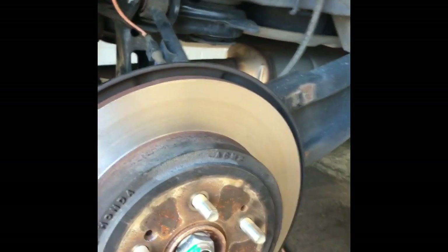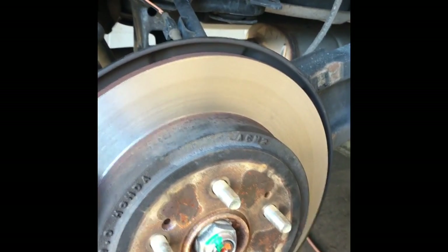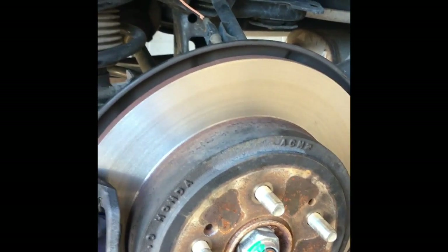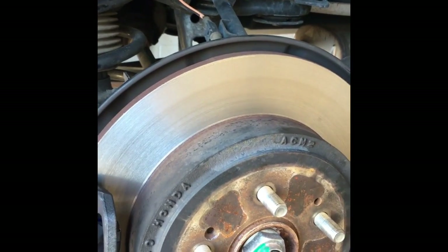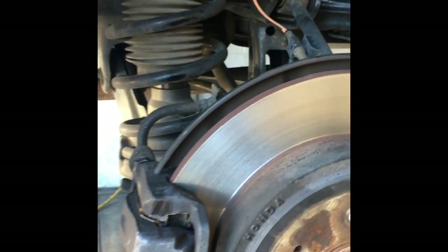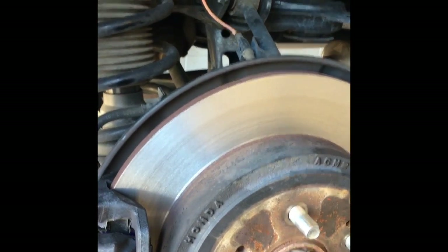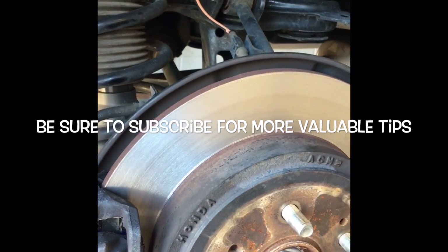That pretty much completes the brake job. Pump your brake pedal before you test drive it. Also check your master cylinder and make sure it's not over-full — if it is, go ahead and suck a little bit out. Put your wheels on, torque them down. I'd like to thank you guys for watching. I'm Brian Essig from How2 Automotive — if you have any questions leave comments below. I do respond, and I encourage you to subscribe for more tips and videos like this.